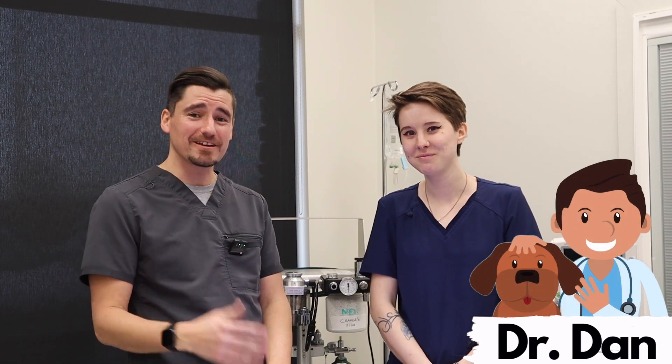Hey everybody, my name is Dan. I'm a veterinarian. This is Melody — she's our licensed veterinary technician. And heart tests, guys, no joke, we're drawing these like almost every exam.